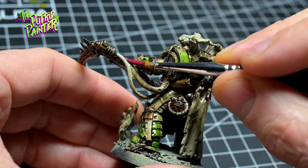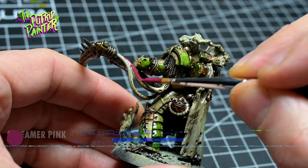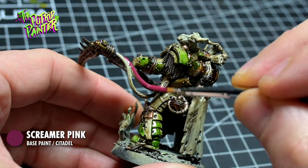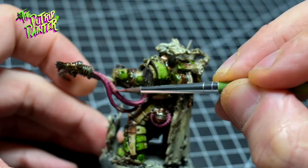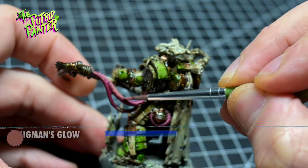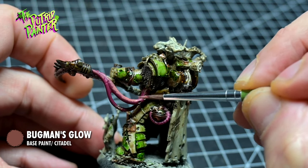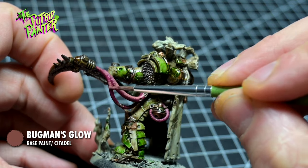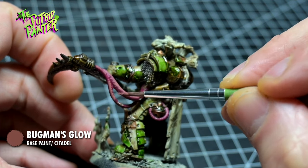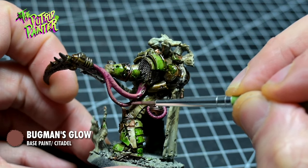The Death Guard has lots of growth everywhere. Some of them I'm base coating with Screamer Pink and I'm going to build up to a light skin tone. The second layer is Bugman's Glow. I usually mention feathering motions, which means I do very small strokes, almost splotching the surface — this creates a sketchy looking texture that looks a lot cooler than a smooth gradient.